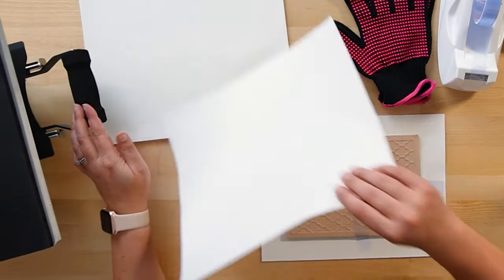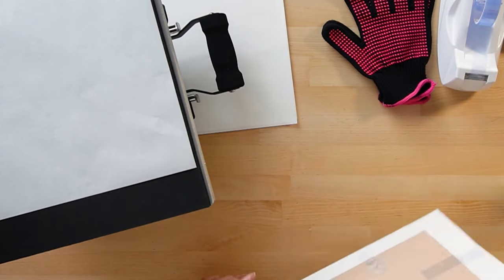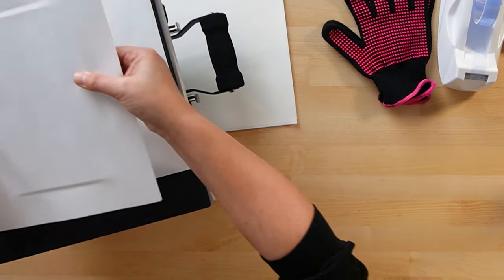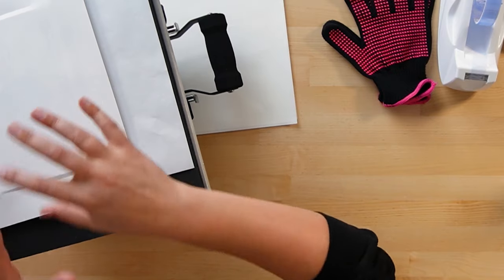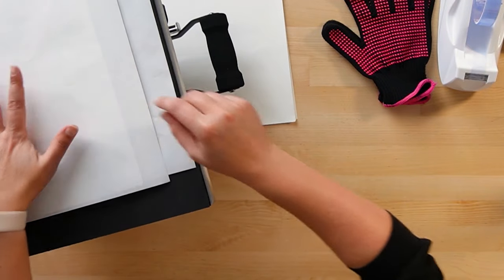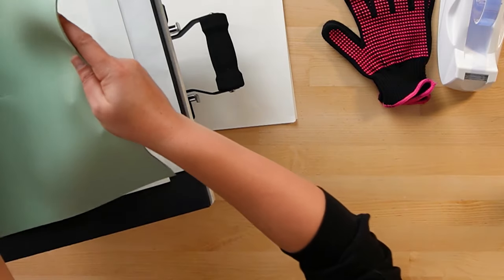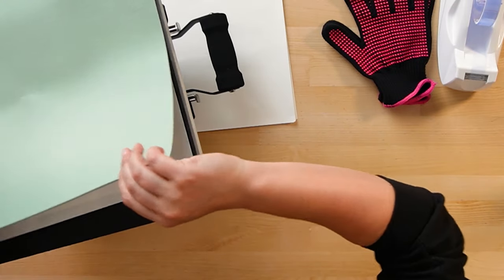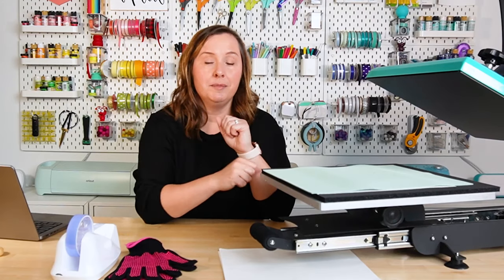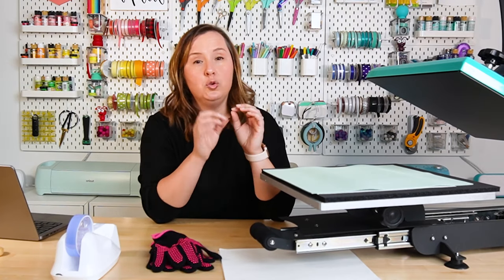Now let's open up the press. I'll add one sheet of butcher paper, then flip the design over and make sure it looks centered and straight. I'll place it in the center of the press, add another sheet of butcher paper on top, then add the green pad if you're using it, making sure it covers the entire image. Then I'll press it for 300 seconds. When it's done, I'll pull it out, use heat-resistant gloves to remove the green pad, and let the tile cool for a bit.